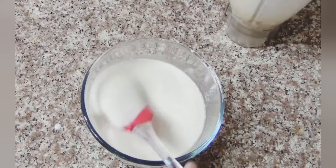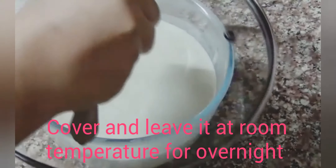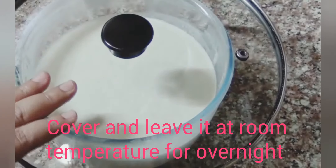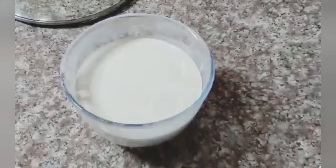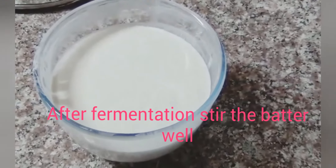We will keep it in a warm place where it will ferment well. Let's check this batter the next day and see how good the fermentation is.